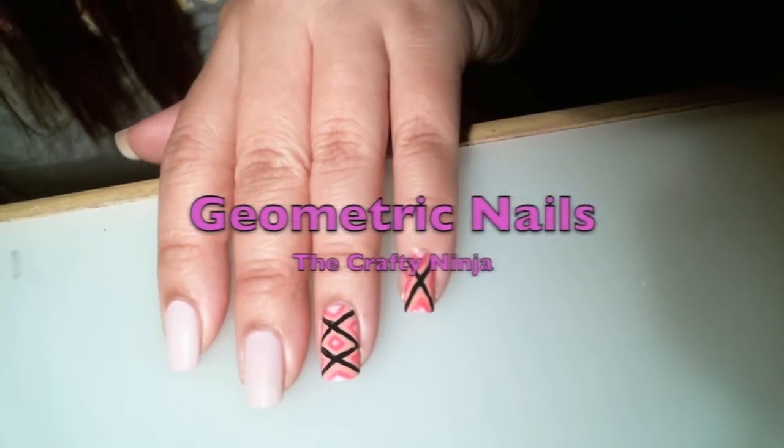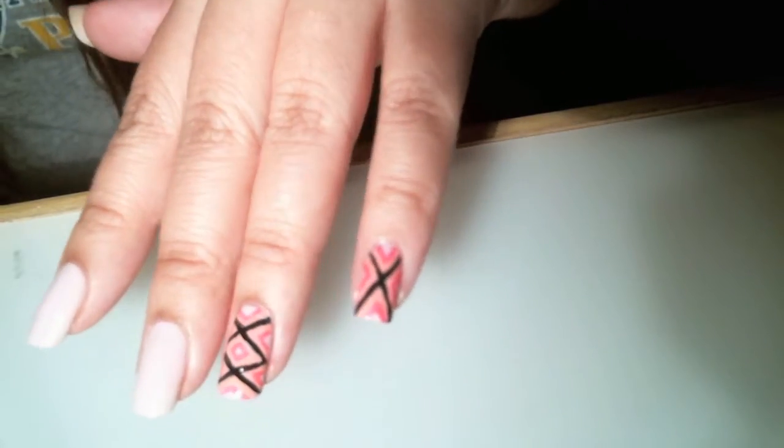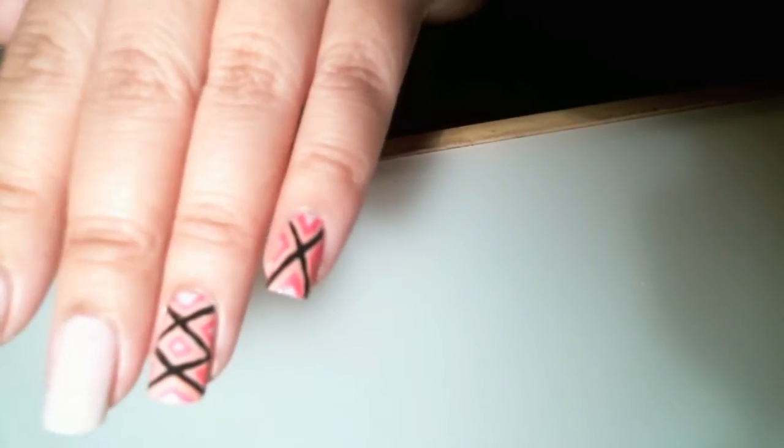Hey guys, today's YouTube tutorial is how to create these fun geometric pattern triangles.